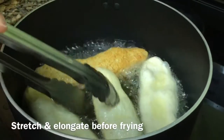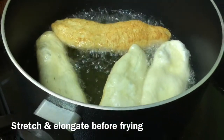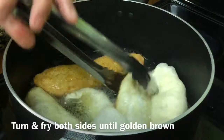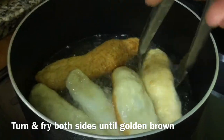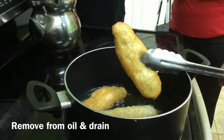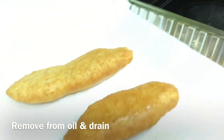They're getting golden brown, getting a lot of color. Removing the pastry when it's ready, she drains it and then places it on paper towels to drain.